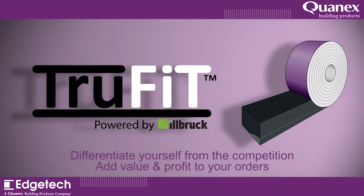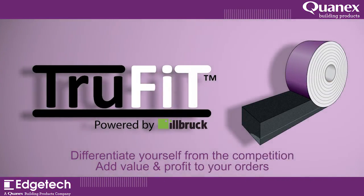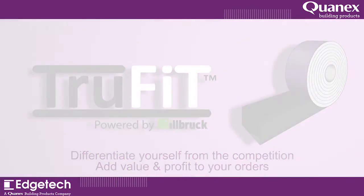Differentiate yourself from the competition and add value and profit to your orders with TruFit.